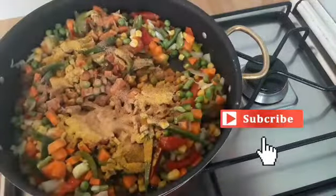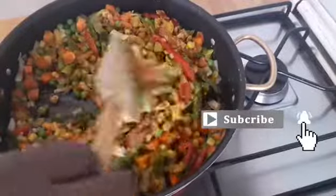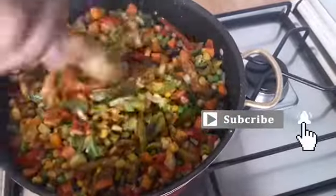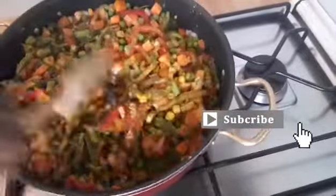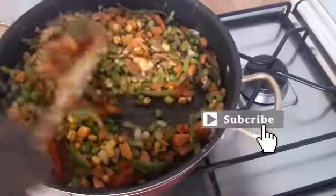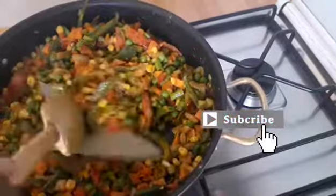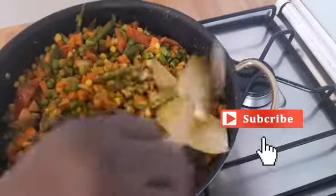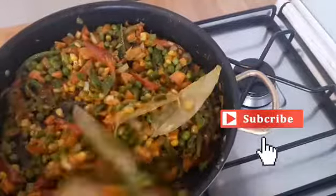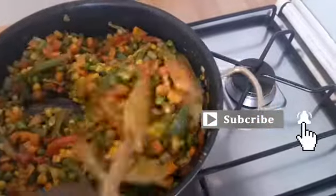After adding the spices, I will stir all together before adding the bay leaf. I forgot to add the bay leaf earlier — I was supposed to add it before putting in the vegetables. I will add the bay leaf and stir all together, then leave it for three minutes before adding the rice.